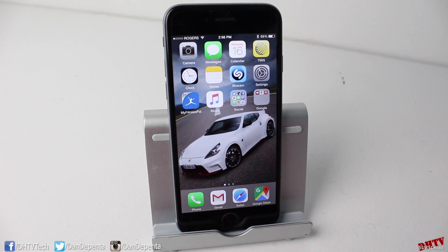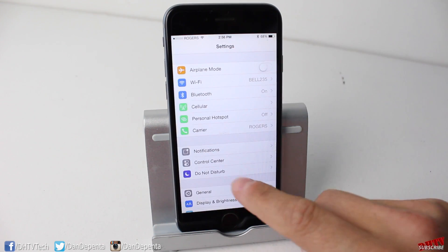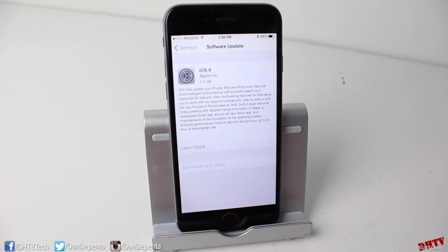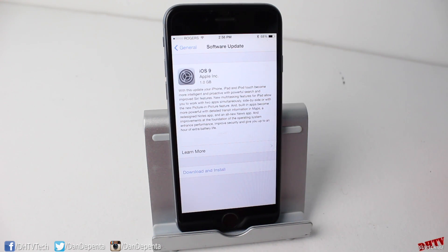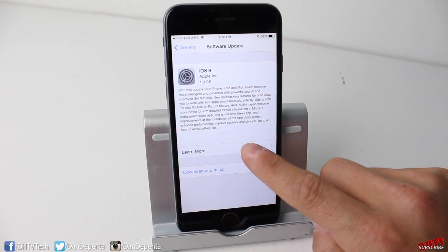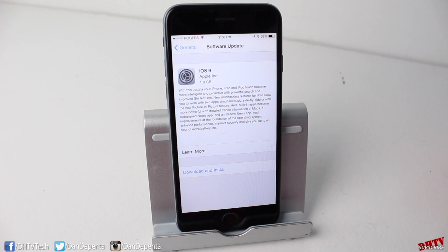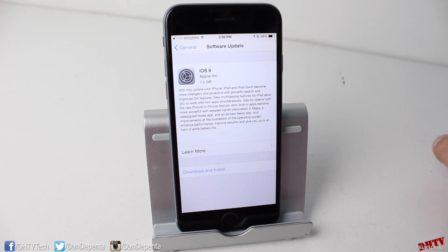Assuming you did go through the preparation video and you've backed up your files and your device, what you want to do first is tap on Settings, tap on General, and then tap on the Software Update tab. Now you can begin the update process of iOS 9. You can tap the Learn More section here to read more about this update. I will be doing a feature video on the features of iOS 9, but to install it, you just want to tap Download and Install.